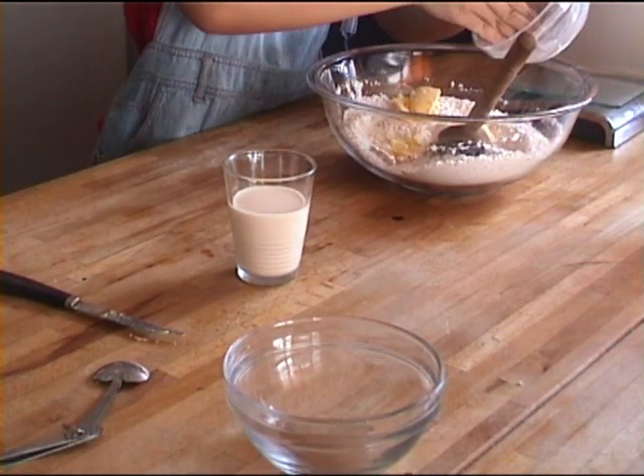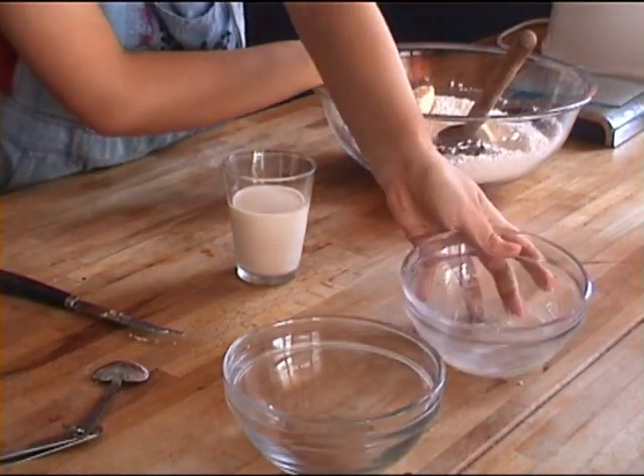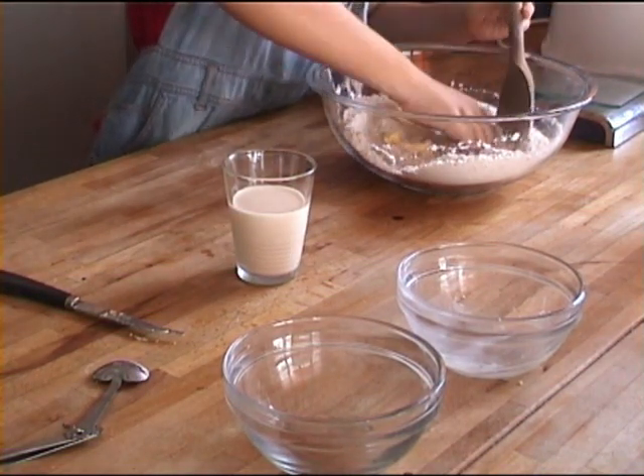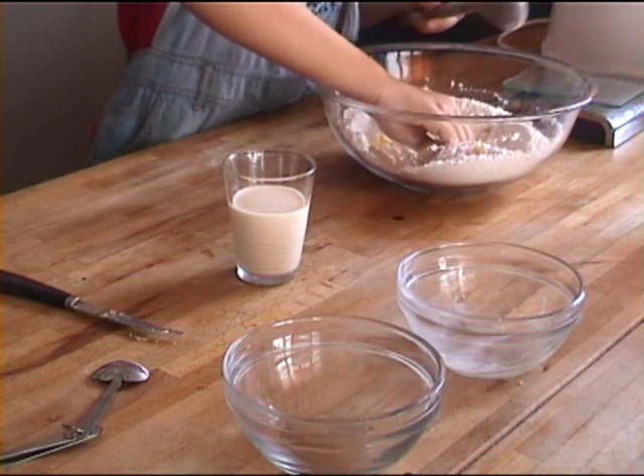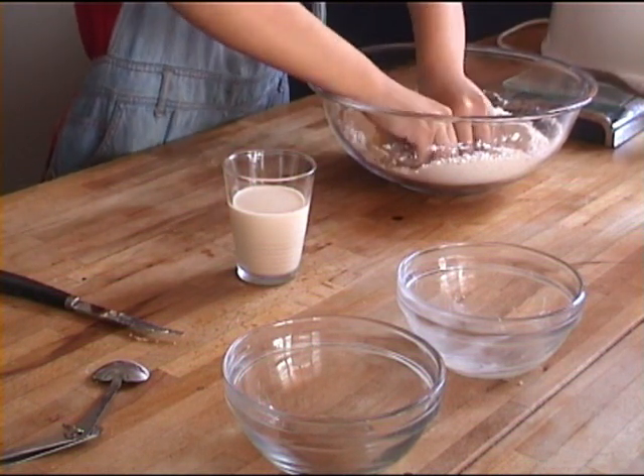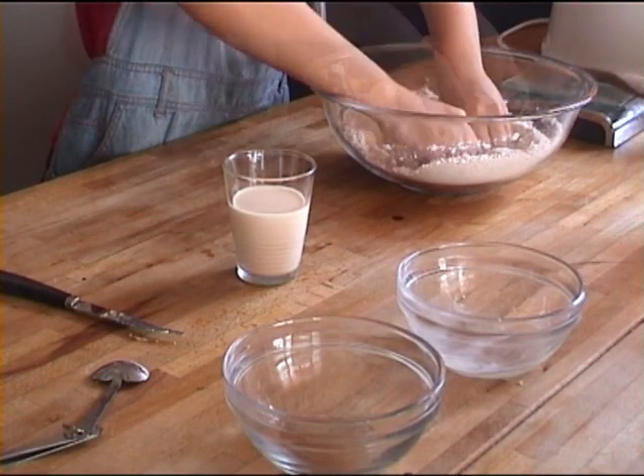Now comes the very difficult part and that is emptying your butter in. Then you just need to scrape it out. Then you just want to wrap the butter in with your fingers — just wrap the butter into the flour.